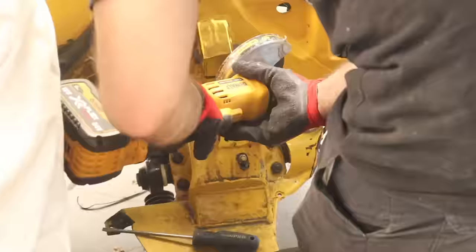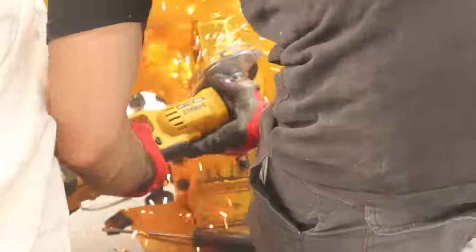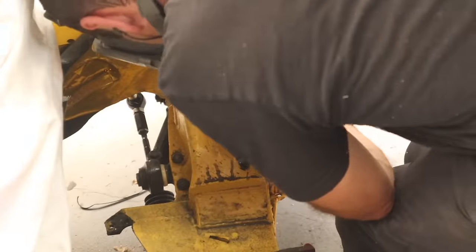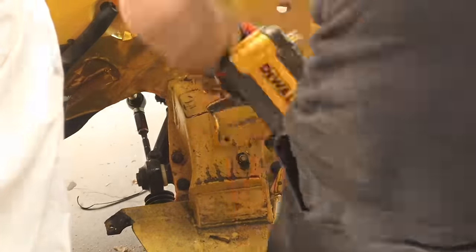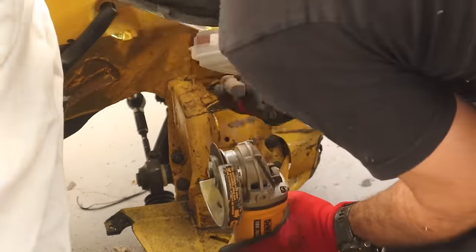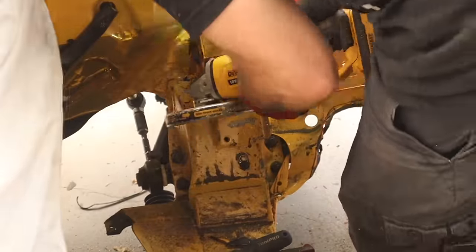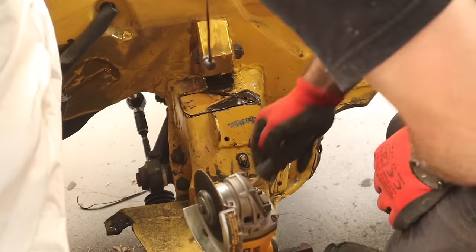Then it's the same again on the passenger side. It was really good to see how difficult it was to cut into these engine mount brackets — it really makes me feel good about the level of reinforcement I put in here, and I'm only going to be adding extra to it.